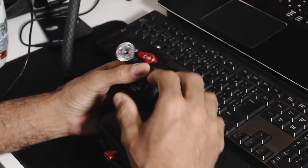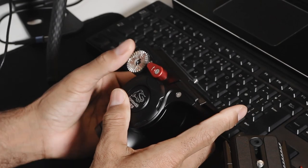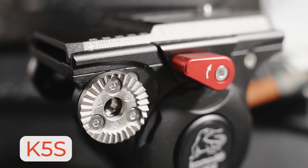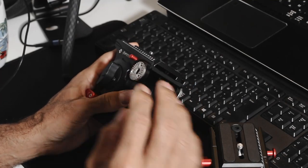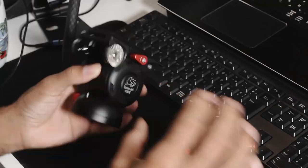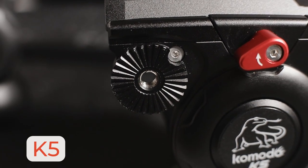One big noticeable change: the hardware that actually connects the arm has been upgraded. This is a lot more beefy. There were a lot of complaints about it being worn out very easily and becoming unusable. Here is the K5S — it's a lot more solid and beefy. Here is the old version, and these are just so much smaller and smoother.